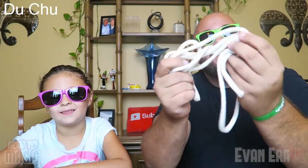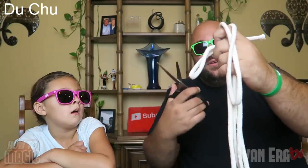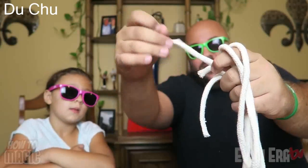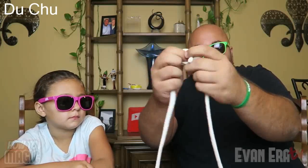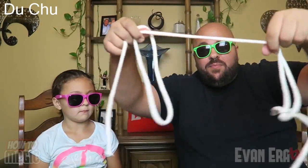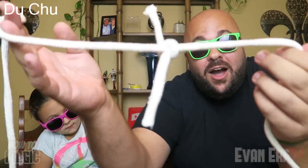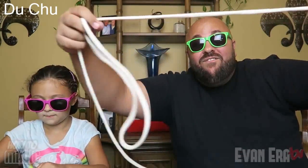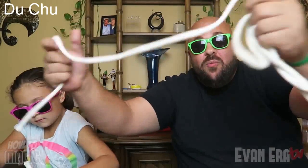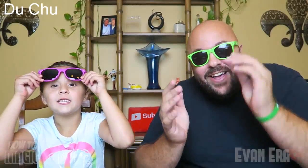This is a fun and easy trick you can do with rope or string. We take a piece of rope and cut it — now we have two ends. We tie both ends together in a nice knot. So we've got two separate pieces of rope, one over here and one over here. Then we take the knot and the rope is completely and fully restored to one solid piece.